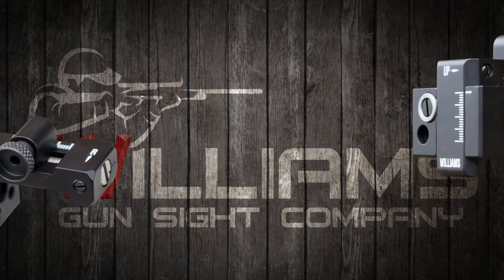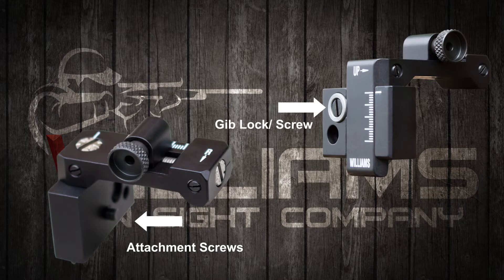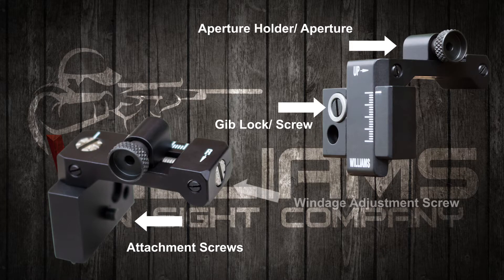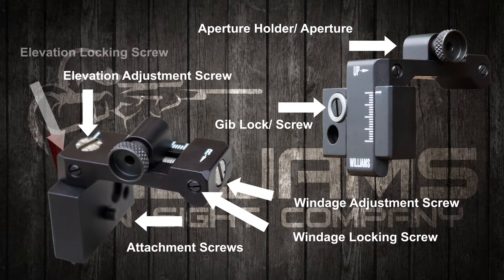Here's a quick breakdown of all the parts that make up our foolproof click adjustable peep sights: the attachment screws; gib lock and gib screw, also known as the angular locking bushing; aperture holder and aperture; windage adjustment screw or windage adjustment knob — for the purpose of this video we will be referring to them both as a screw; windage locking screw; elevation adjustment screw and knob; and elevation locking screw.